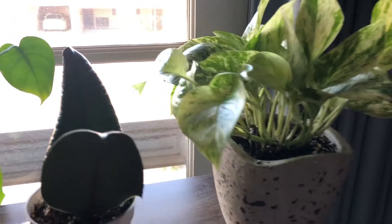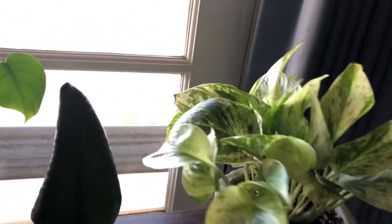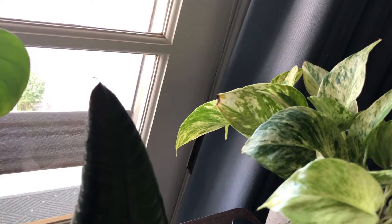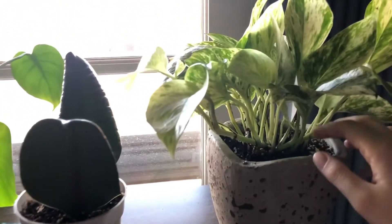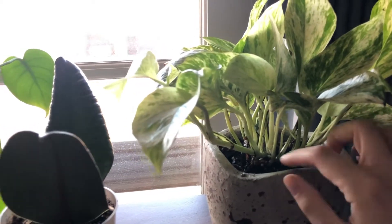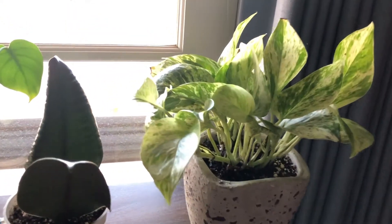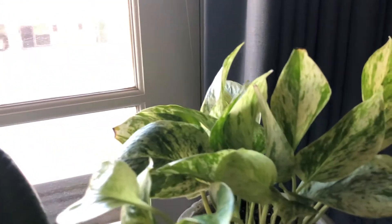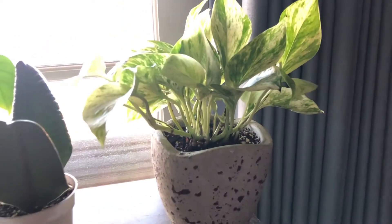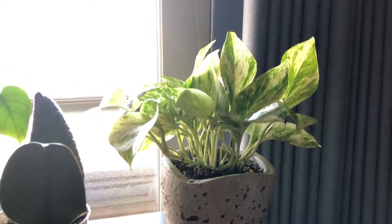This is my Marble Queen Pothos. It's really pretty and it's gotten so much bigger since I bought it. I'll probably start propagating and putting some little stems in to fill things in. I repotted it recently and it seems pretty happy. Those brown tips are from the water it was being fed before me, but otherwise it looks really good and it's starting to trail out quite a bit. My boyfriend and I named it Honk. I don't know why.